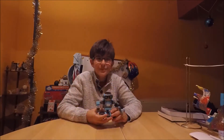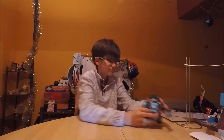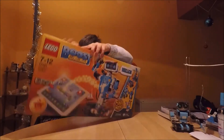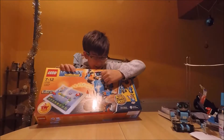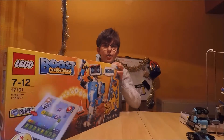Hey guys, welcome back to another video! Today we're gonna be bringing this guy — Bernie. It's not a guy, it's a robot. It's a smart robot that I can code.